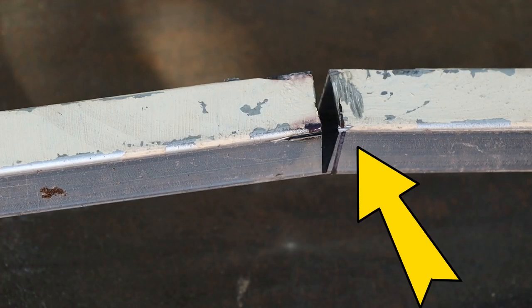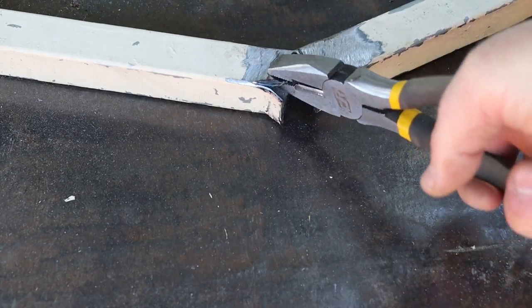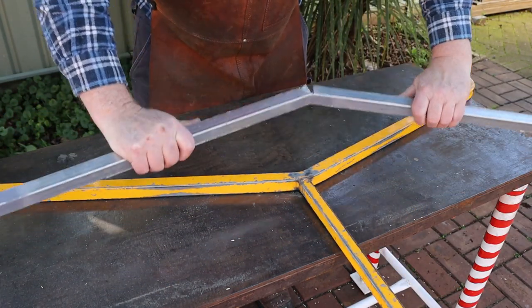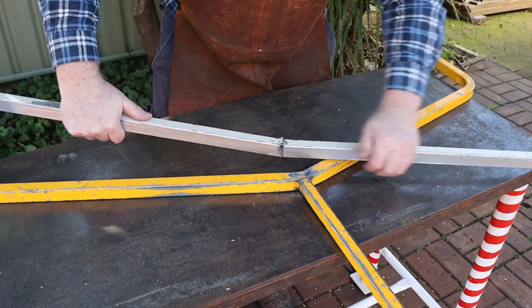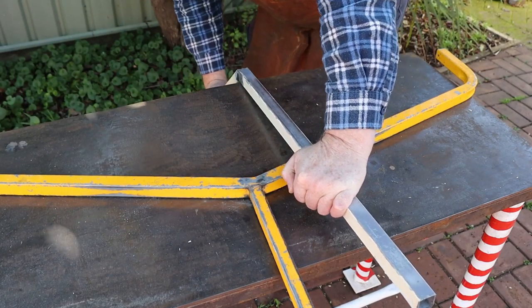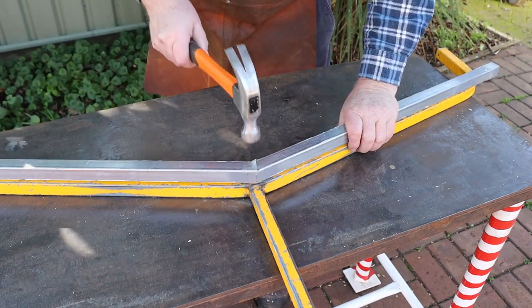I want to fold this section of the tube inside this section so I'll use my pliers to open up these tabs a bit first. I'll be copying the angles from one of these factory made stands. Now I can start the fold and use the yellow factory stand to check the angle. I needed to use the edge of the bench so I could apply some extra pressure there. That looks pretty close so now I can hammer the tabs flat.